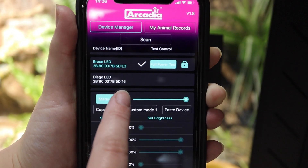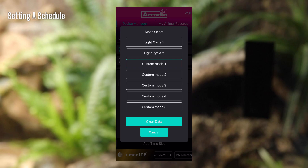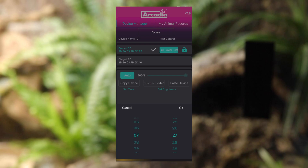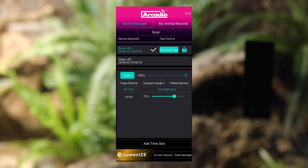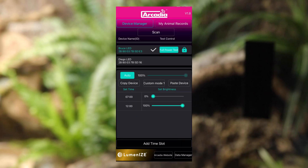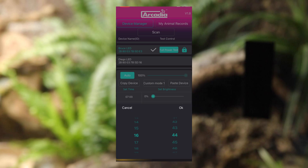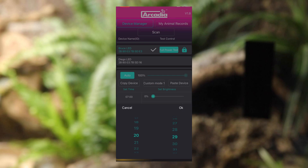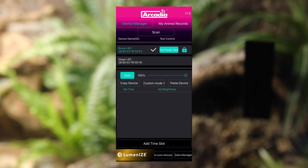Setting a daily program is simple. After you've selected the lamp to program, press the custom mode button that you require, then press the add time slot button — a timing wheel will appear. If you need your lighting to start coming on at 7am and reach full power by midday, spin the wheel to 7am and select 0%. Press add time slot again and select 100% at 12 midday. Then for a 4-hour full basking, press add time slot again and adjust to 100% at 4pm. And to have 8pm as dusk to light off, press time slot and 0% at 8pm. These commands will be automatically sent to your lamp, saving every keystroke you make, so no need to click on any additional buttons.